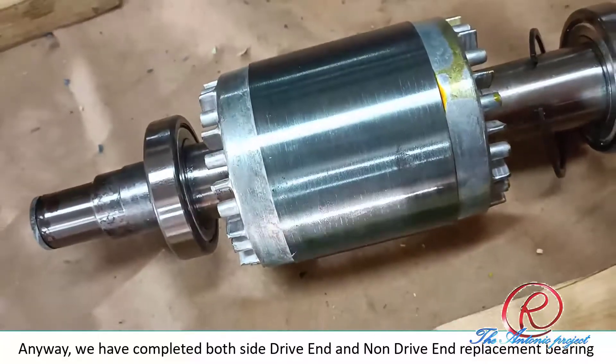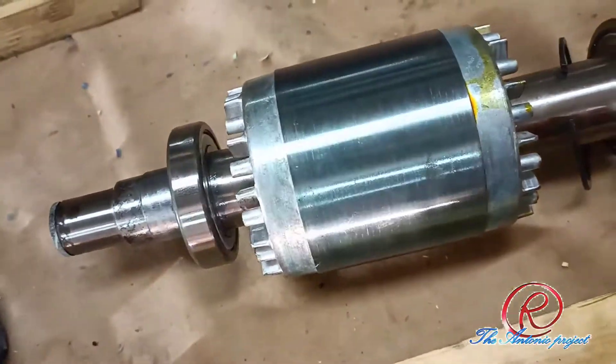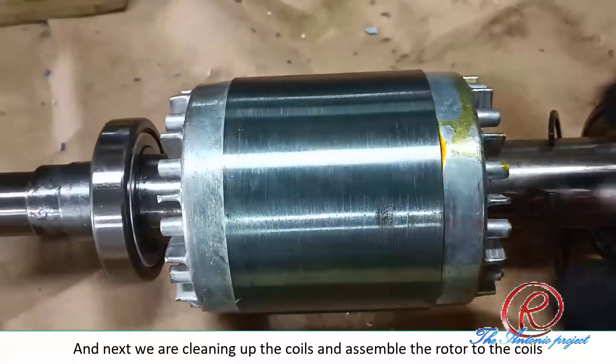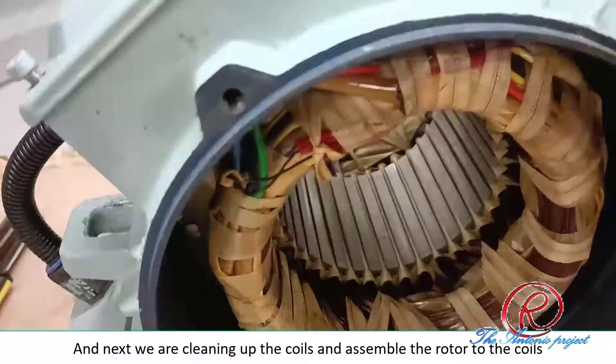We have completed both sides — drive end and non-drive end. Then we are cleaning up all the coil, and then I send the rotor to the motor coil.